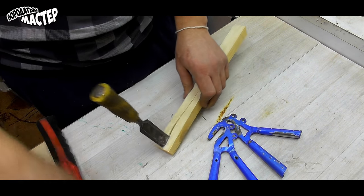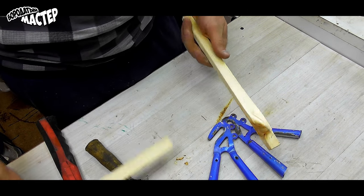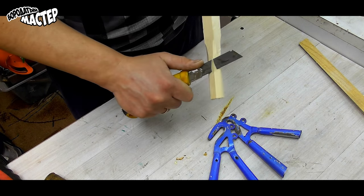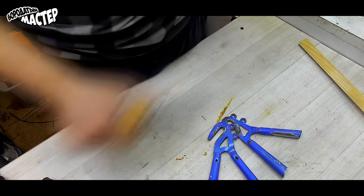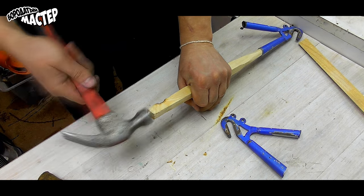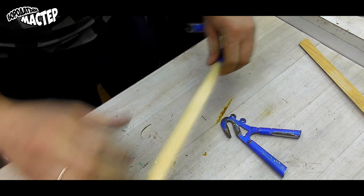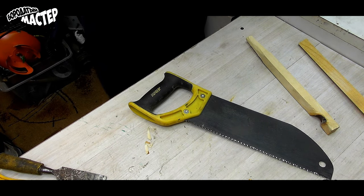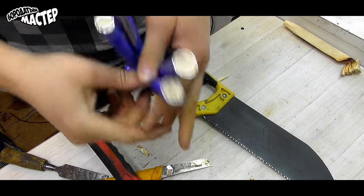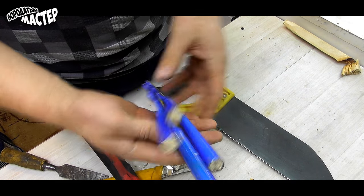Next step: we need to fit our details on the surface. For this we take a regular wooden handle, use a knife to carve a certain diameter, and drive it into our parts. Then we saw off the edges and we get plugs like these. This procedure needs to be done for all holes in our parts.